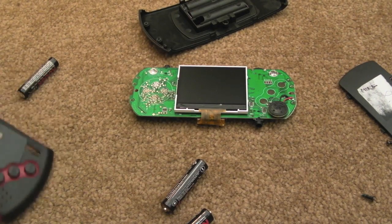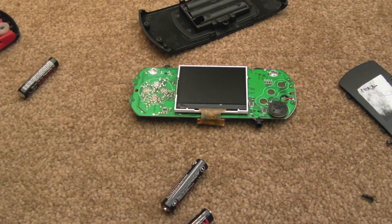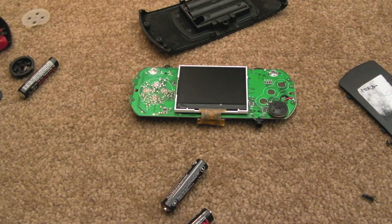Hi, it's GadgetUK here again. Just taking apart these Art Games Mega Drive handhelds — pretty awful Firecore emulation on them, but they're not so bad for just playing a couple of Mega Drive games on the move. The sound emulation is not perfect; that's the main problem with these.